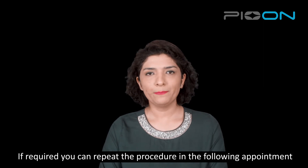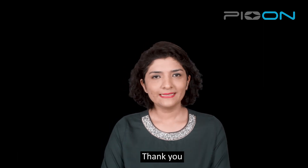If required, you can repeat the procedure in the following appointments. Thank you.